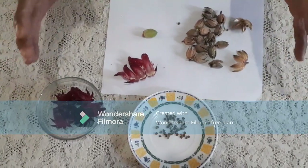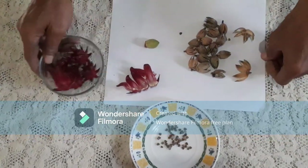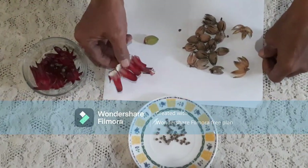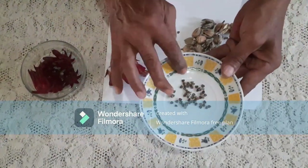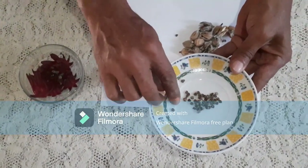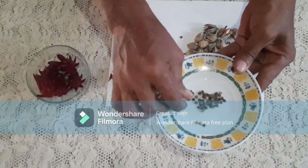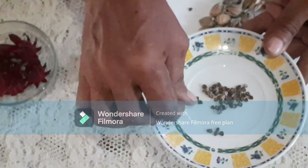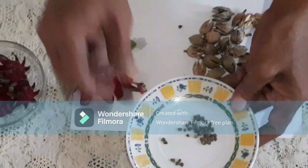This is what sorrel looks like when you wash, clean, and boil it. I'm going to plant these seeds as an example. Usually when planting, I put three seeds, maximum four, in each hole. Some people planting sorrel in pots usually use just two seeds in each one.